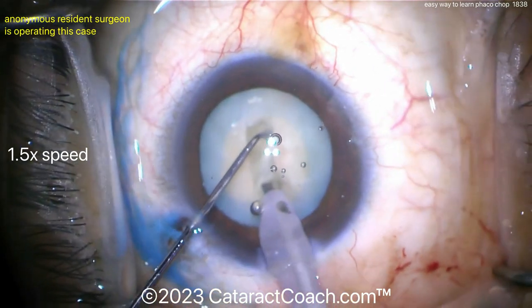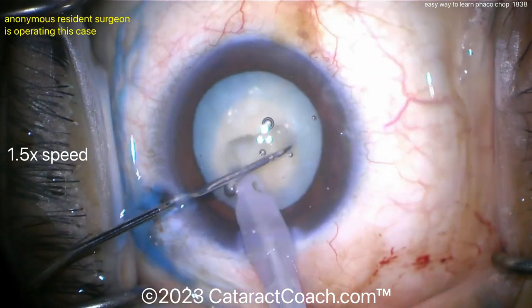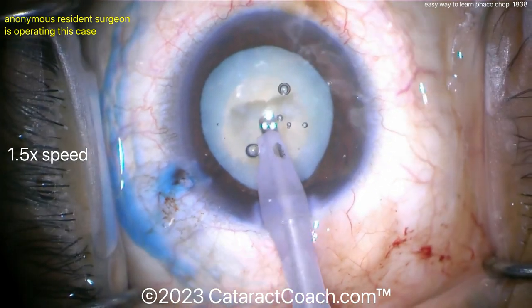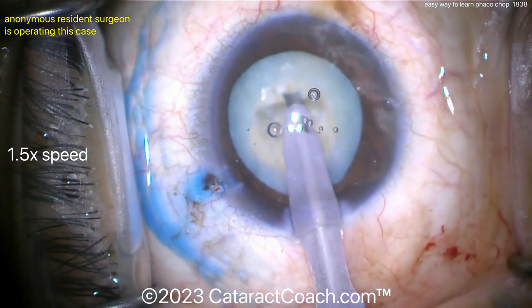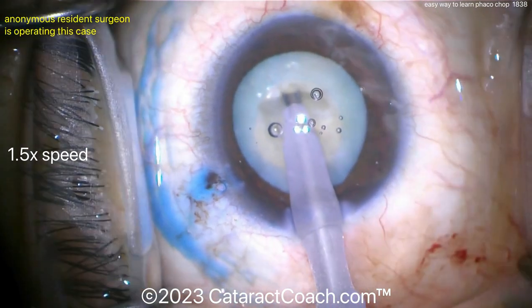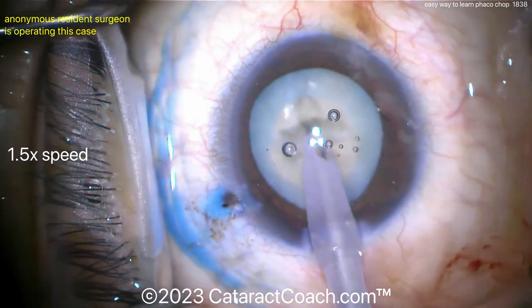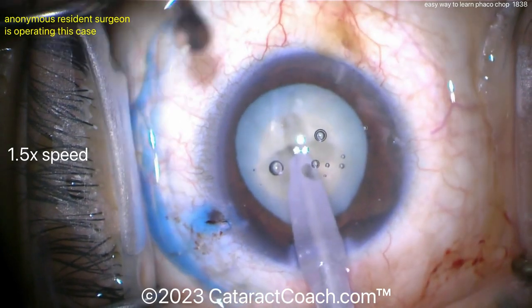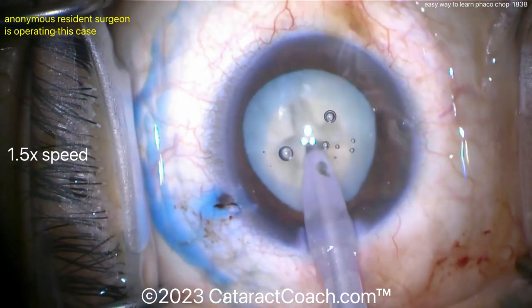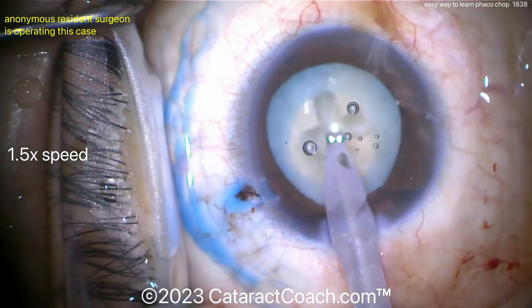You could even do a stop and chop here — we're just splitting it into two halves and trying to bring up each half. You can also rotate it and do a four-quadrant divide and conquer. Once you've achieved your four quadrants, each quadrant brought up to the iris plane can then be sub-chopped into eighths. Hold the nucleus with the phaco probe using vacuum power, then use the chopper to help break it up.